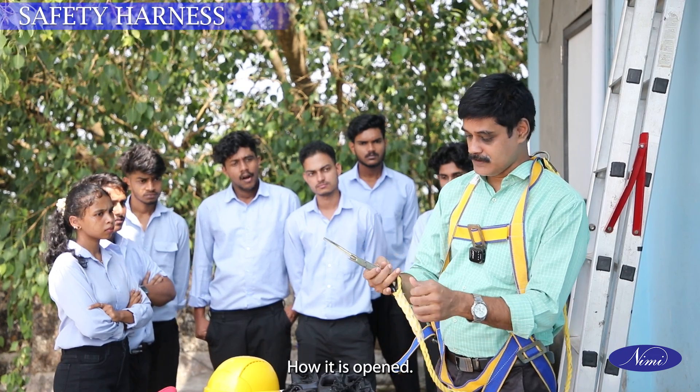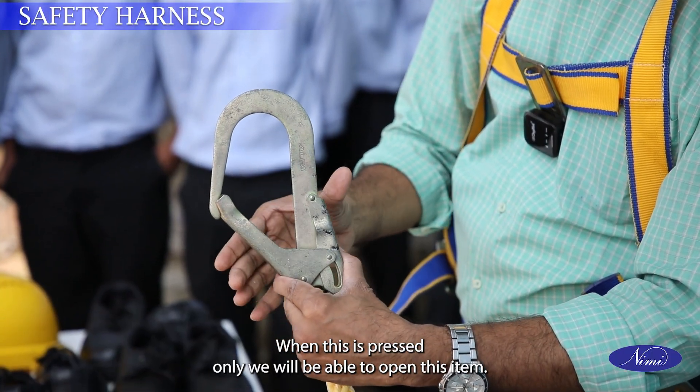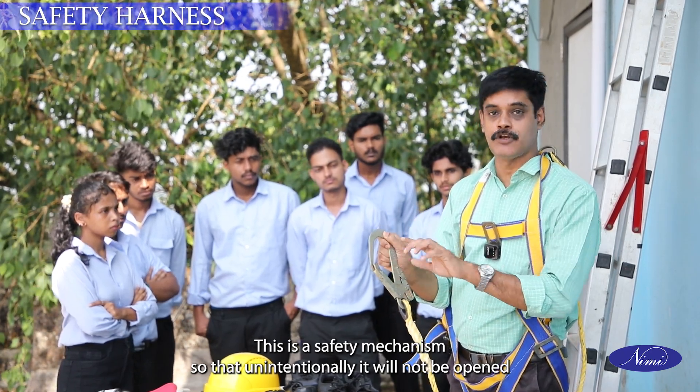How is it opened? We cannot directly push it and open. There is an interlocking mechanism — when the button is pressed only then will you be able to open this item. Otherwise if you push it, it will not open. This is a safety mechanism so that it will not be opened unintentionally.